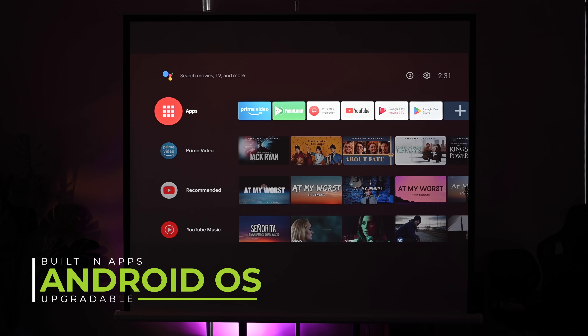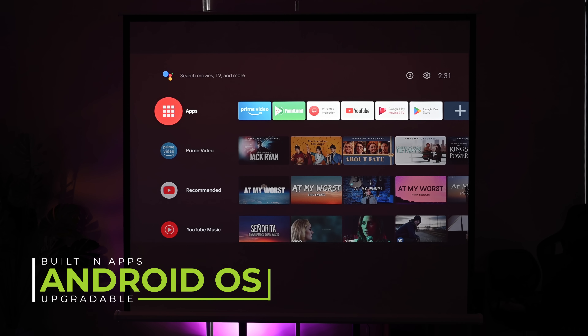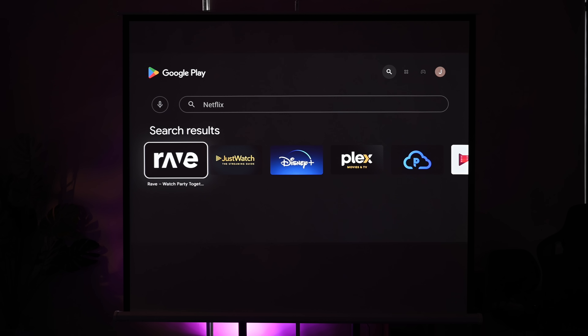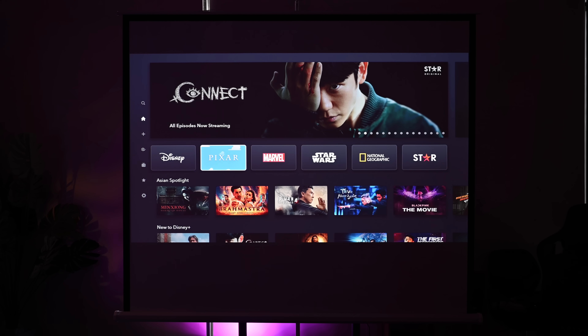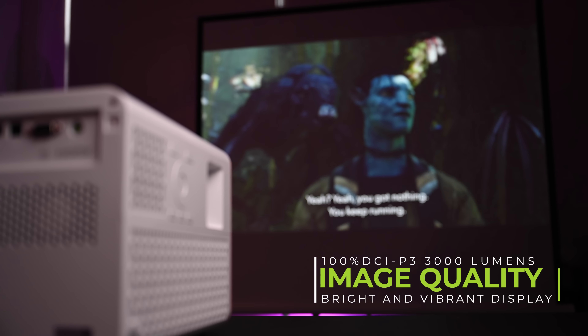This projector is powered by Android TV 9.0, which is upgradable, and works with the Google Play Store for various applications. However, like many projectors, it does not have Netflix — but that's not a deal breaker. You can connect a PlayStation, use Disney Plus, ESPN, or simply cast directly from your laptop or other devices to the projector.